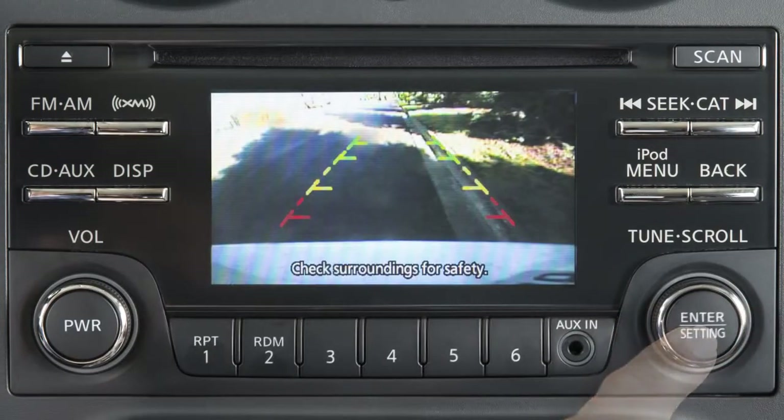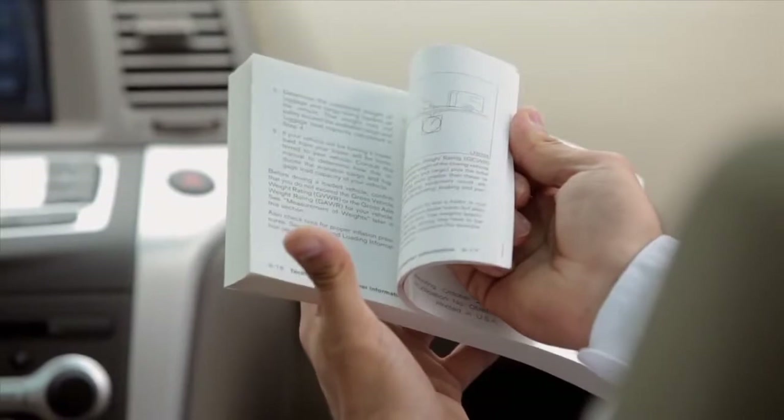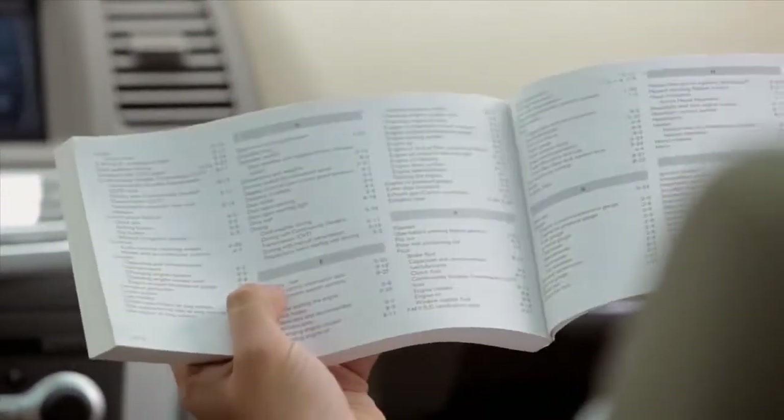Press the Enter setting button to complete the adjustment. Please see your Owner's Manual for important safety information, system limitations, and additional operating information.